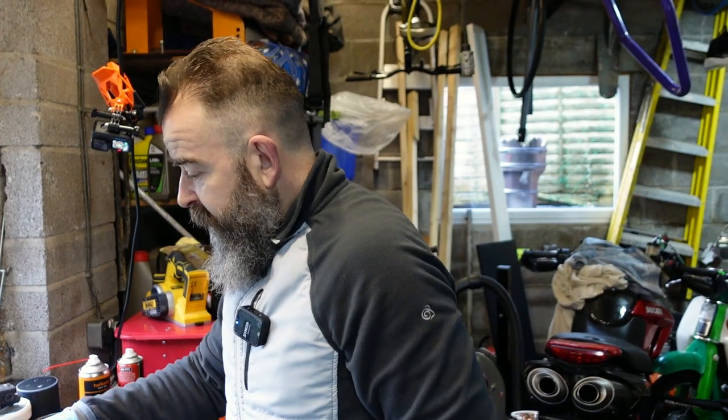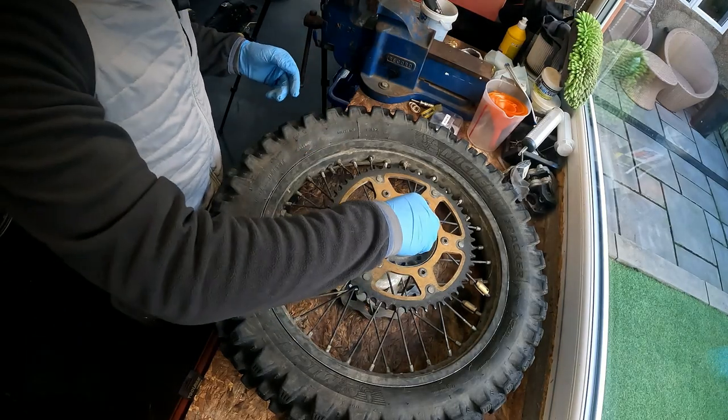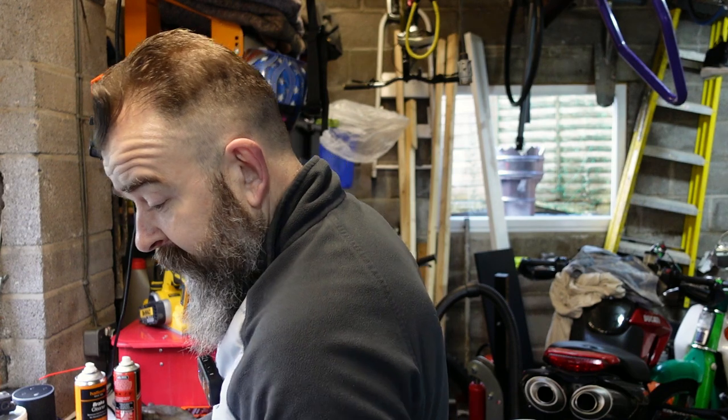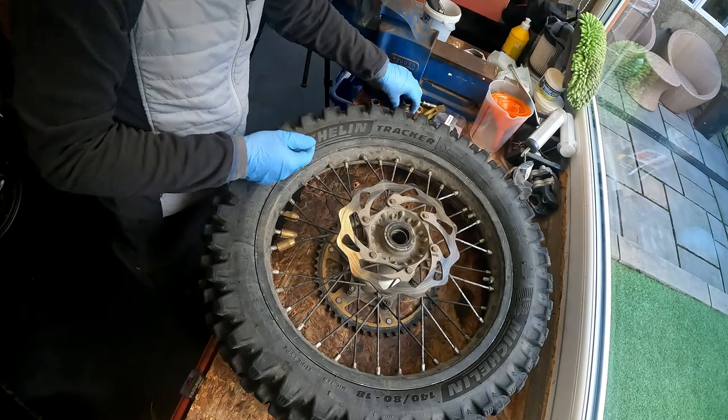So I've got the wheel off. We've just done a bit of a fast section and now we've got the wheel on the bench. What I'm going to do - we need to take the spacers out each side. There's a spacer each side. Once we take the spacers out, sometimes they come out as easy as that, and sometimes they don't. So take both spacers out.